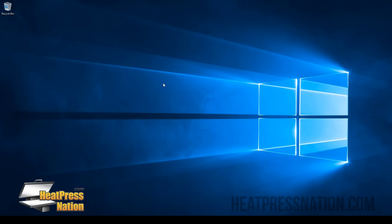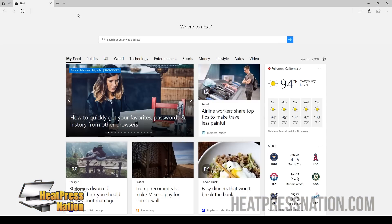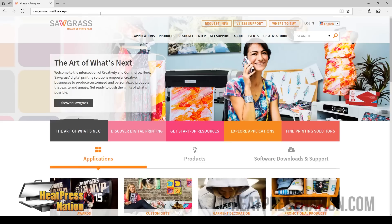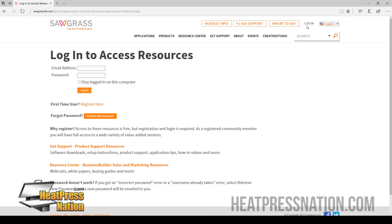Once you see that, we're going to go ahead and start by installing our Power Driver. First, open your browser and go to SawgrassInc.com. Once you're here, we're going to go ahead and register for a free account. You can register right here.